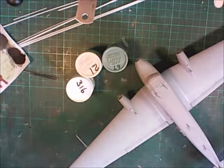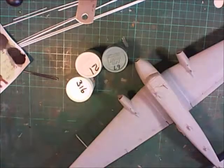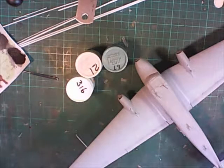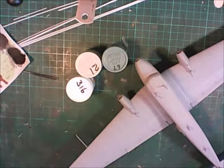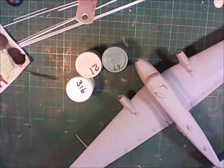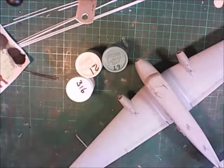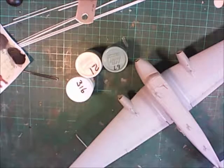Welcome back to the workbench, continuing on with the JU-52 build for In the Guys of the Aircraft and Where Eagles. Last we spoke we just put everything together ready for painting, so I primed it. Many of you may be looking and saying I didn't take the DF loop off - yeah, I'm going to do that shortly.